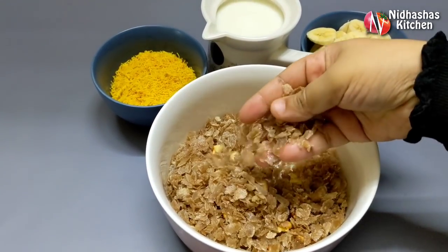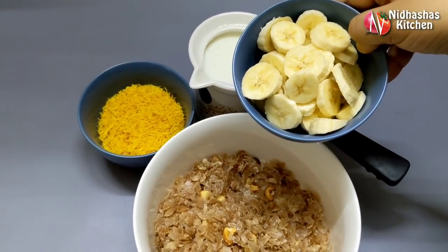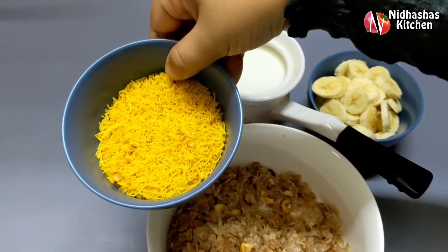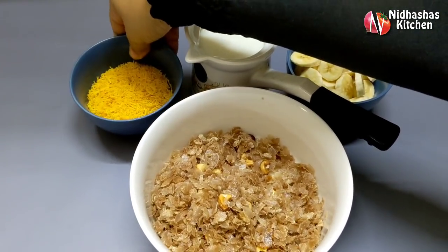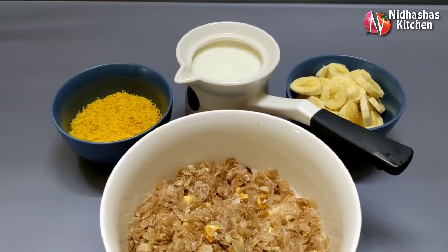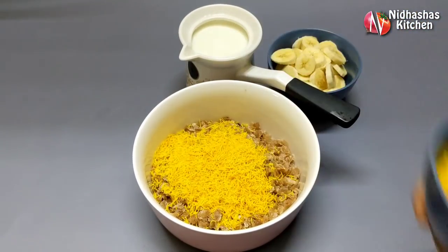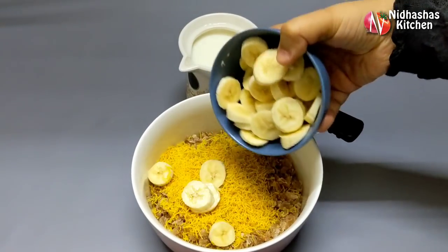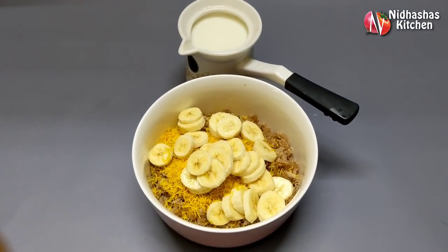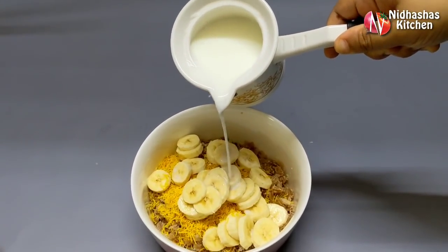We need to turn on the flame and make the dough — make it simple. The dough is a little bit cooked. We will use the dough and then put the same color on the top.